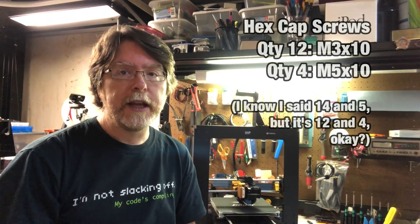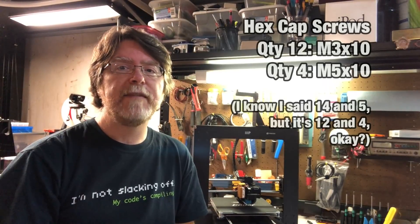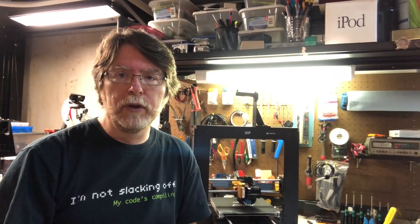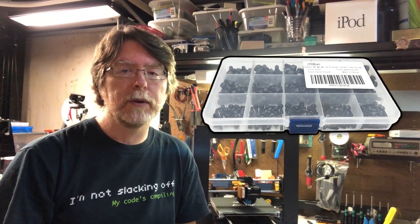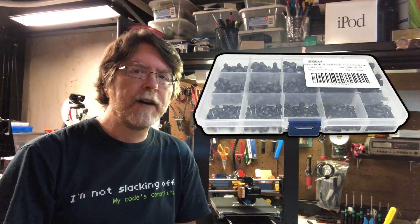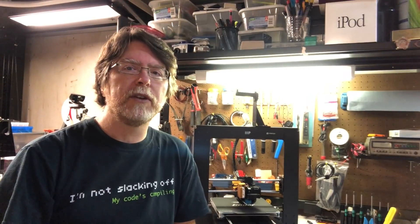So that's it for the printed parts. You'll need the following hex cap screws: quantity 14 M3x10 hex cap screws, and quantity 5 M5x10 hex cap screws. You can get an assortment of hex cap screws from Amazon, such as this W-line assortment with 275 screws in different sizes. It's got more than enough of the M3x10 and M5x10 needed for the project, plus you'll have plenty of other sizes for future projects. It's under 14 bucks.